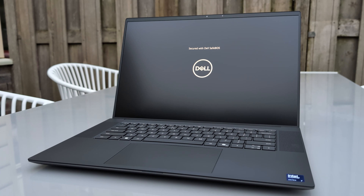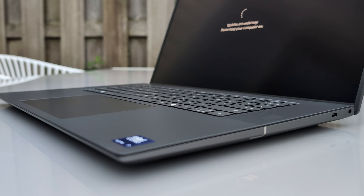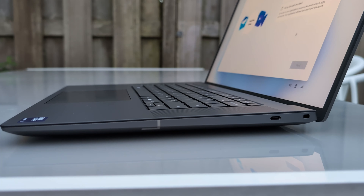Dell SafeBIOS is like a security guard for a computer's brain — the BIOS. It keeps an eye out for any sneaky malware trying to mess with your system before it even starts up. Think of it as a bouncer at a club, making sure only the right stuff gets in and everything stays safe and sound.